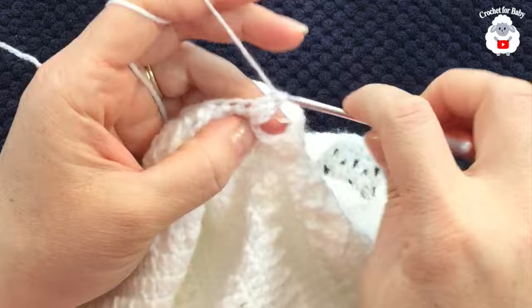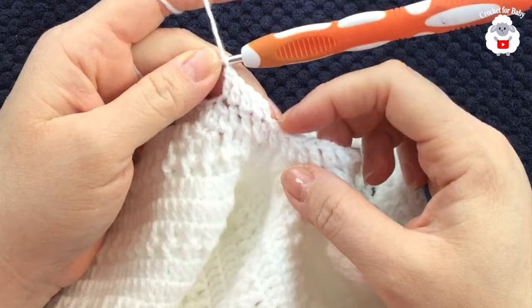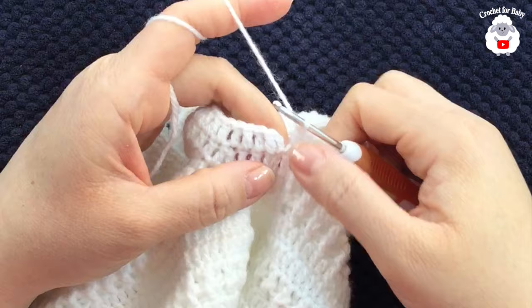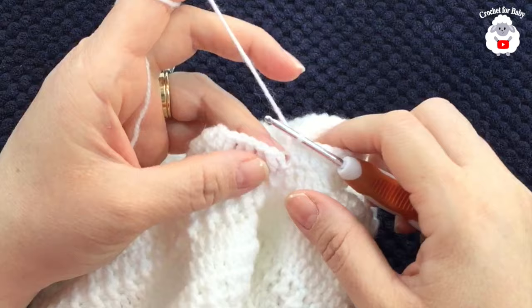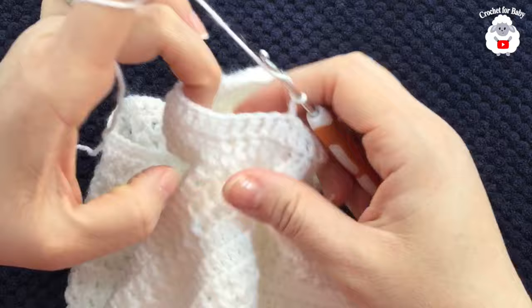For the second sleeve row, chain two and make a double crochet into the same stitch; work double crochets all around, finishing with 38 double crochets. Join with a slip stitch. From now on we'll always have 38 stitches in the sleeve.